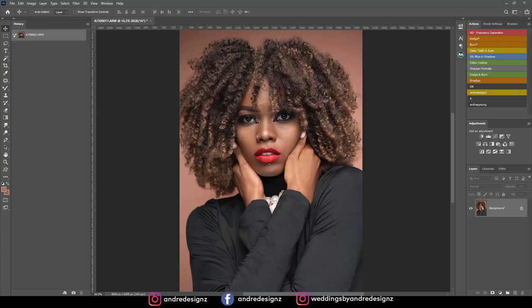Hello everyone, photographer Andre Designs here with a new retouch video. As you can see on my screen, I will be retouching this image. I did this photo shoot last week in studio and did a behind the scenes which I uploaded to my YouTube channel. You can check that out via the link in the description or go to the behind the scenes tab on my page.